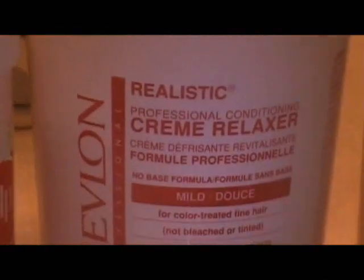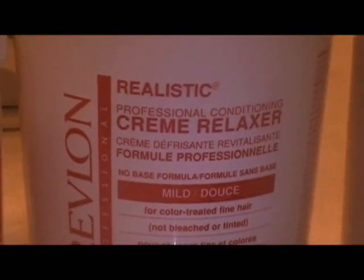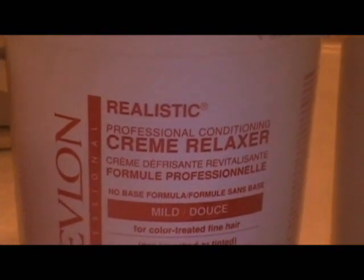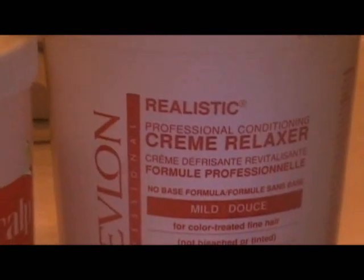I'm going to use Sensitive Scalp Base Cream by Summit. It's an excellent base cream and it has kind of a menthol in it, so it really helps with burning. Second thing I'm going to use is Silk Amino Acids by Lotion Crafter. And I'm going to apply this with my Revlon Cream Relaxer in Mild because I'm going to do basically a texturize.